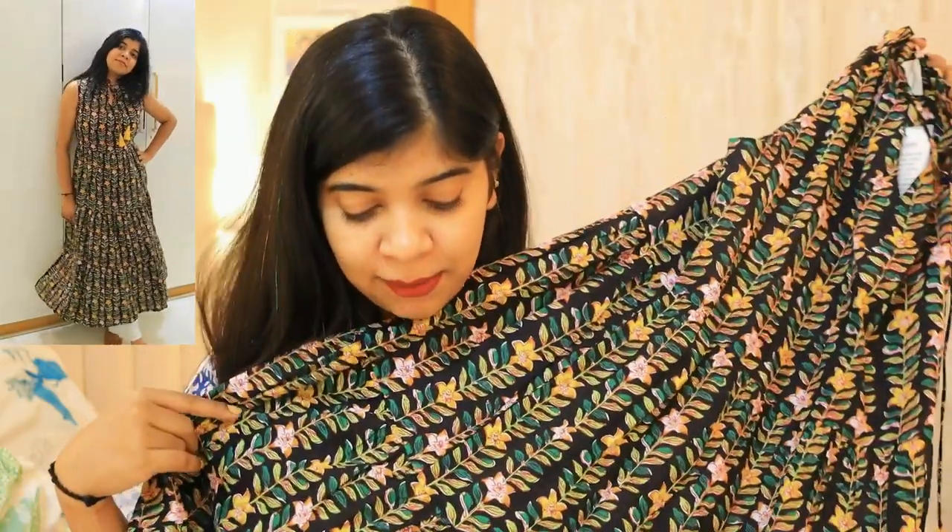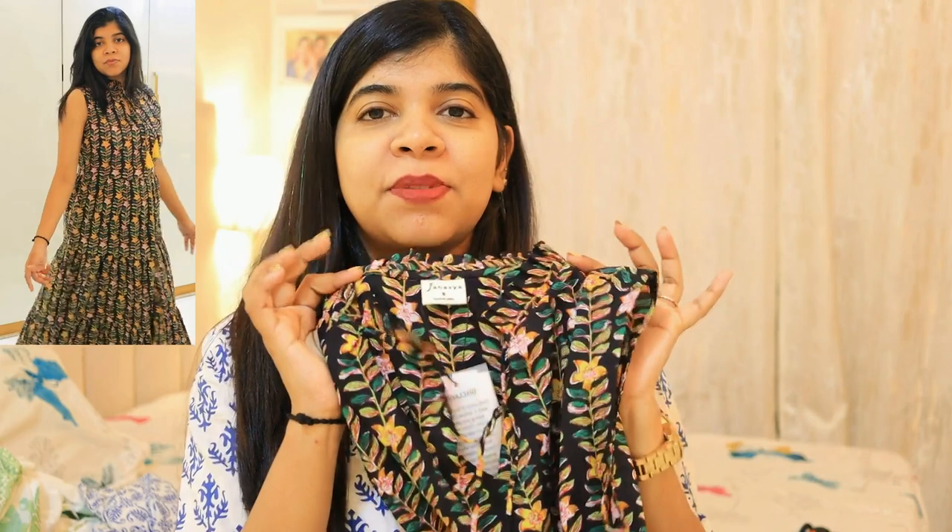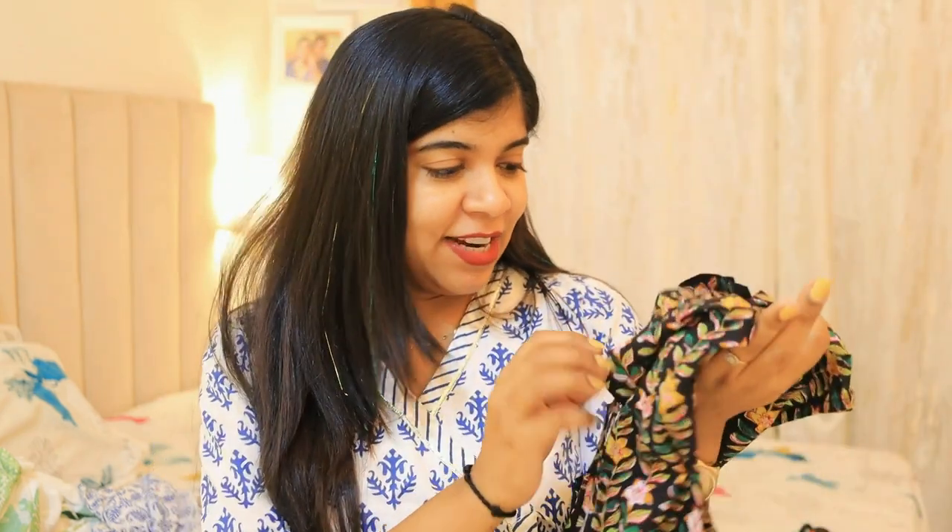The next product is a cotton kurta, again from the brand Janaisa. It is sleeveless, which makes it very apt for summers and comfortable to wear. However, I personally felt uncomfortable with the neckline — it gave me a suffocated feeling — and the sizes felt a bit small overall.